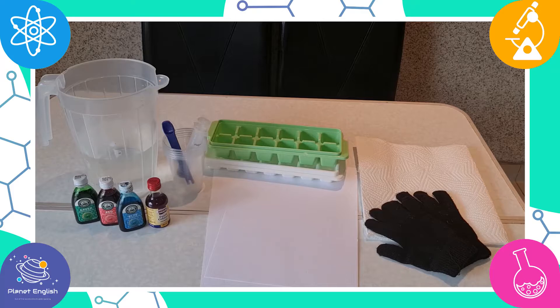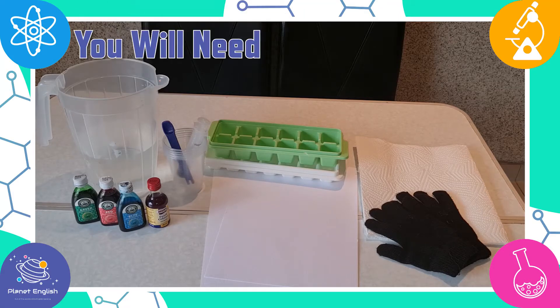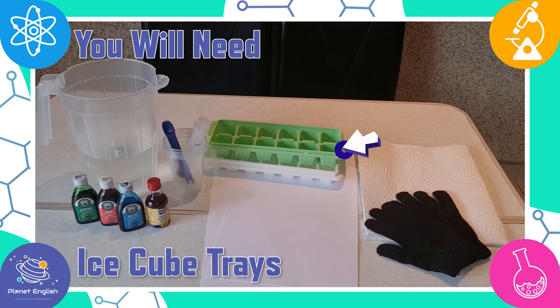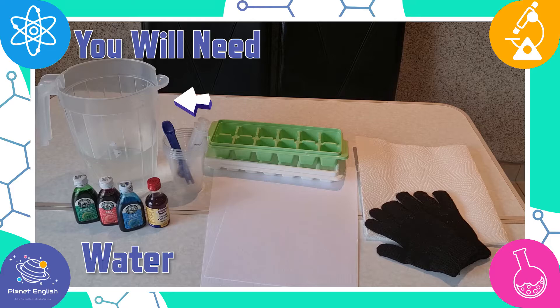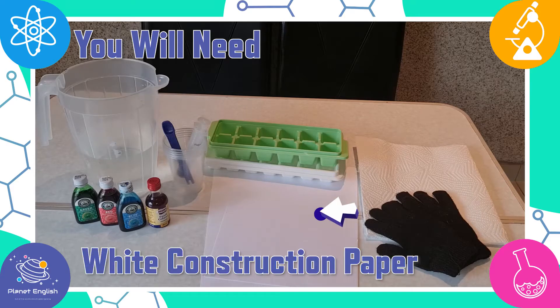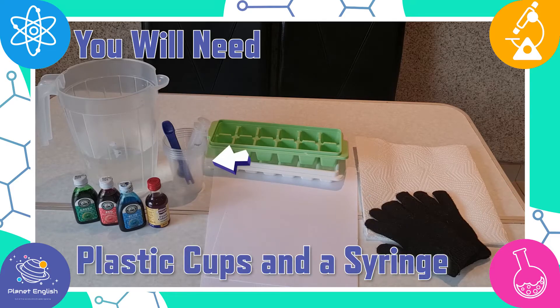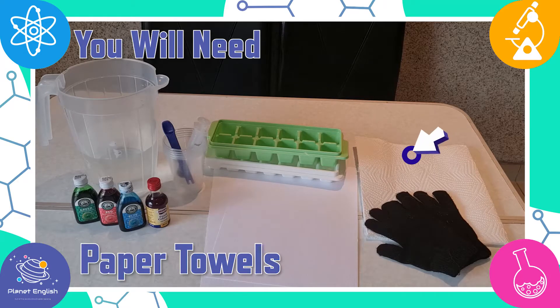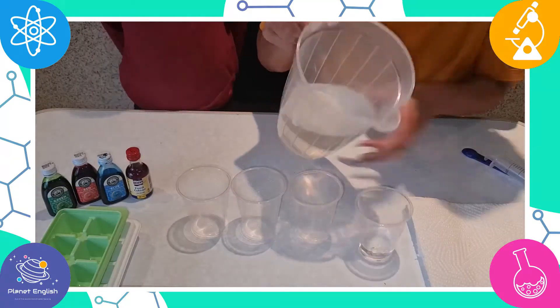For this super fun experiment, you will need some food coloring of different colors, ice cube trays, some water, white construction paper, plastic cups and a syringe if needed, some gloves — this is to hold the ice — and some paper towels to clean up. Let's get started!